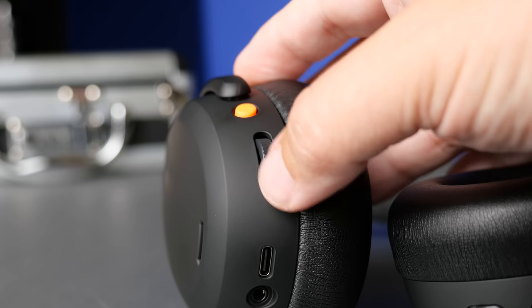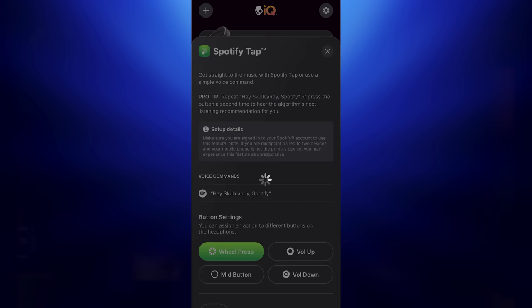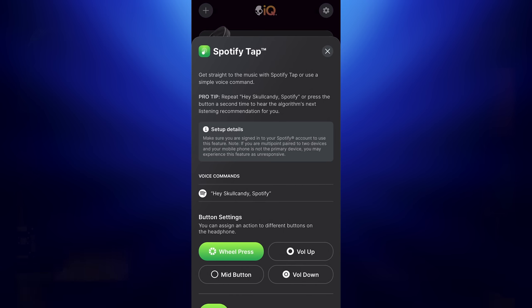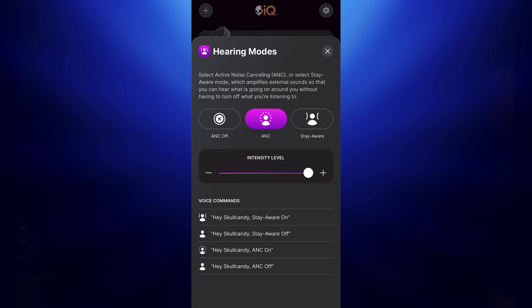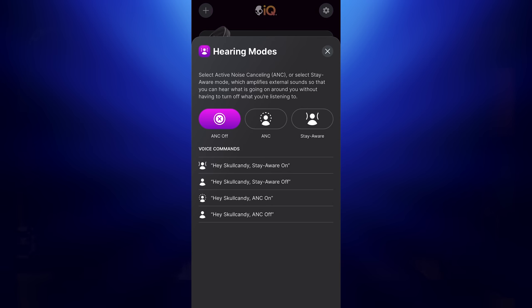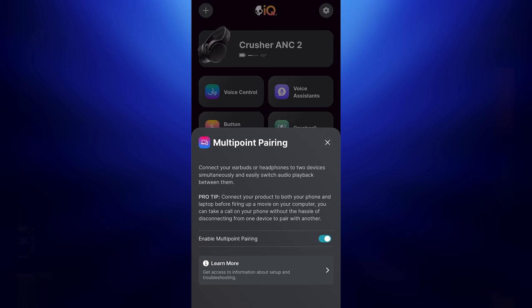Within the app you can also switch around controls, and you get full control once you decide how you want them set up. There's a one-touch Spotify feature that automatically opens Spotify and starts playing your music. There are also sliders to control the ANC and transparency levels — you can control how much you want to block out or let in. You can also turn on a multi-point feature so these headphones can connect to more than one device at a time, which is huge for people who want to stay connected to their phone while also using a laptop or tablet.